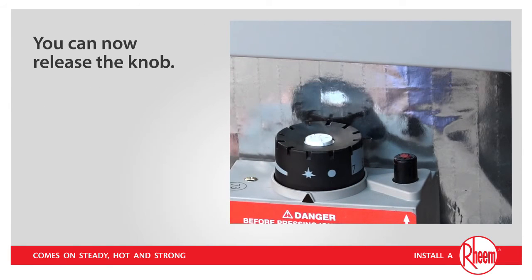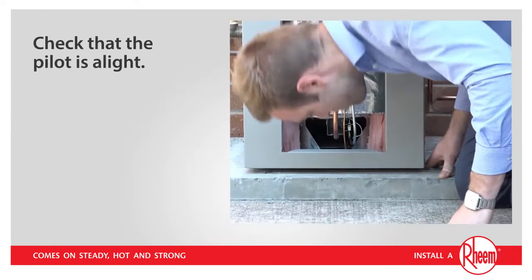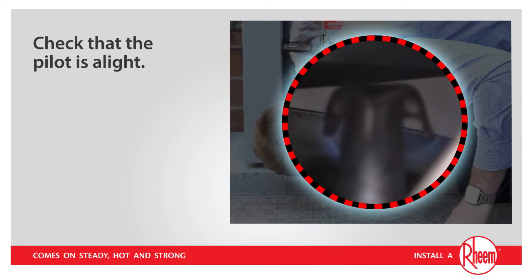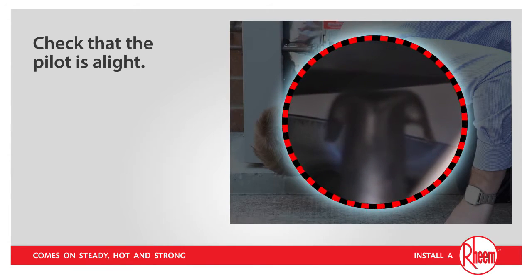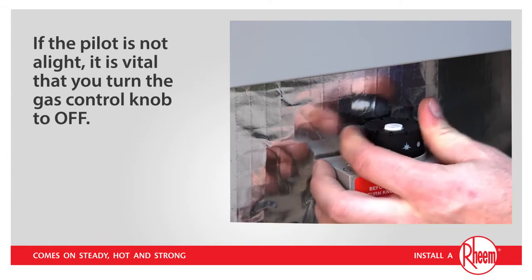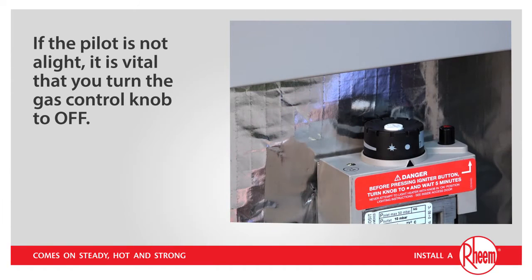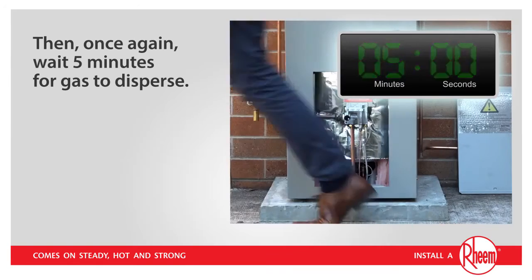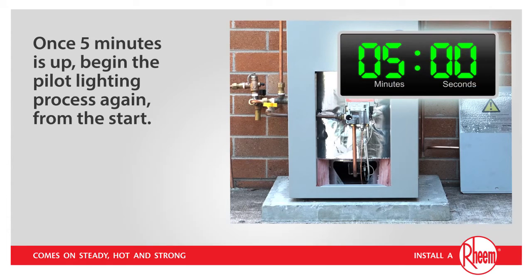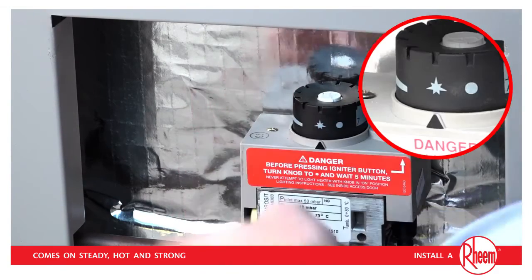You can now release the knob. Once the control knob is released, check that the pilot is alight. Do this by looking into the combustion chamber just below the gas control. The pilot will be visible as a very small blue flame. If the pilot is not alight, it is vital that you turn the gas control knob to off, then once again wait 5 minutes for gas to disperse. Once 5 minutes is up, begin the pilot lighting process again from the start — back where we turn the control knob from the off position to the pilot position.